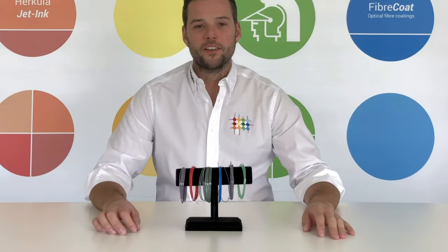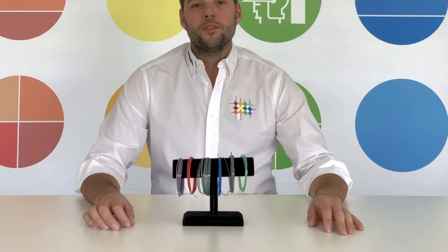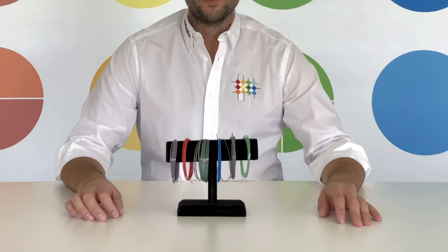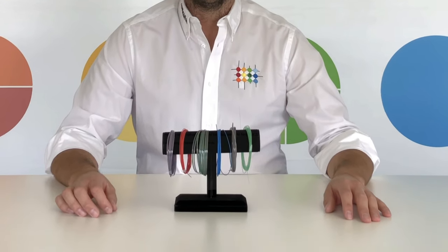Hello everybody and welcome to Hercula. Today we would like to introduce our UV and UV LED curable matrix material for optical fiber.